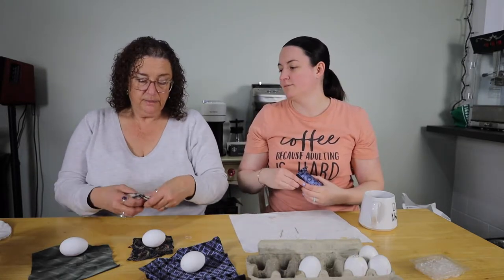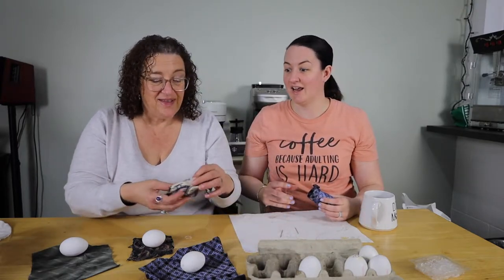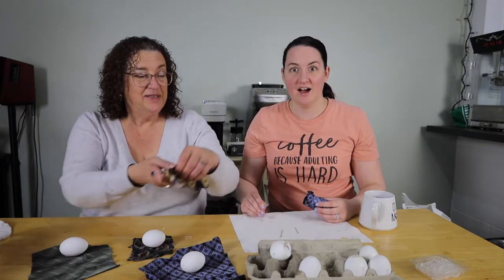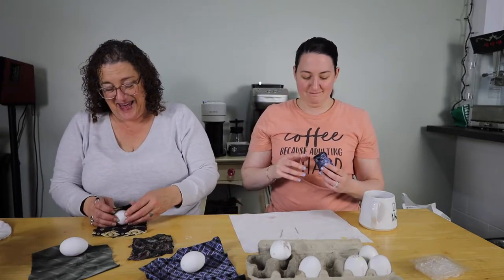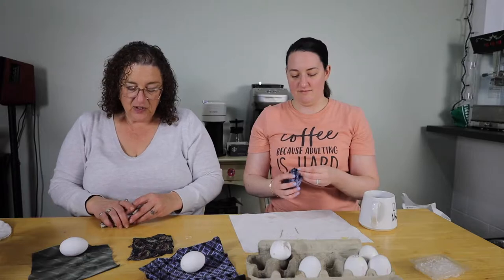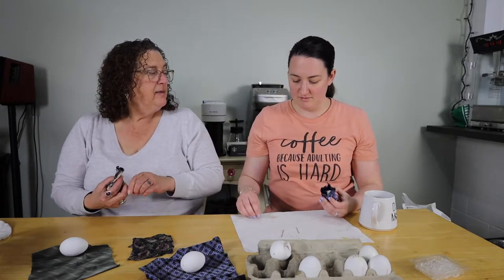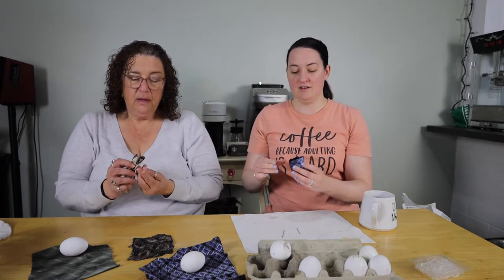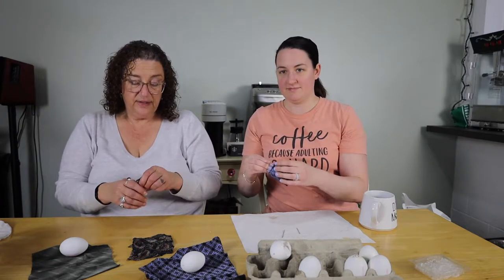Hair elastics can also be used for other things like eggs and small documents — or hair! I broke the egg. I was too aggressive. Let's try this again. Maybe I should be a little gentler. Don't squish and kill the egg! Oh, they look like little bonbons. They do actually, they're very cute.